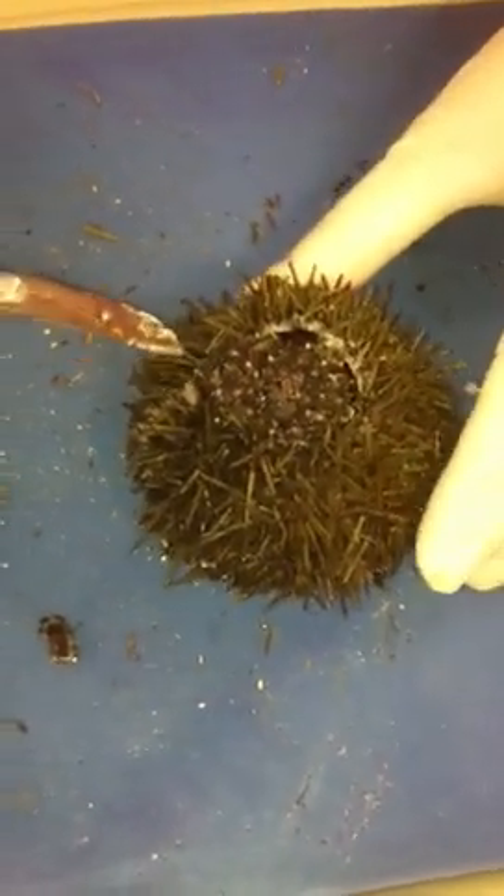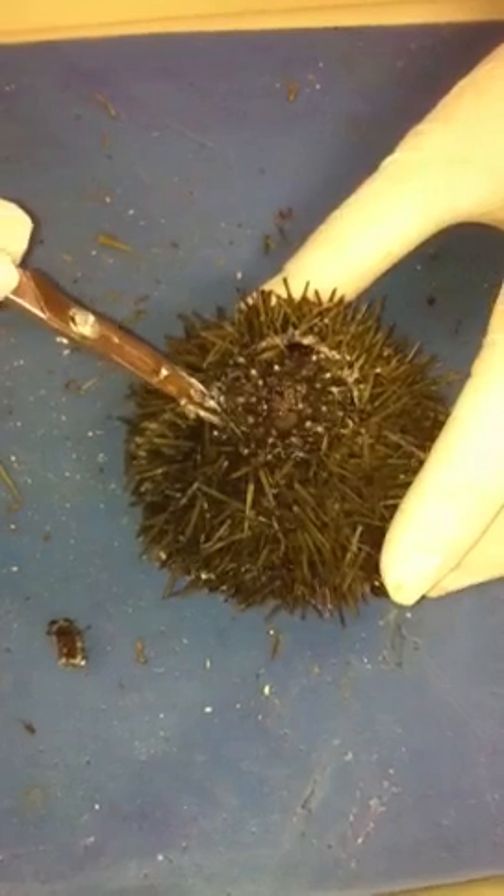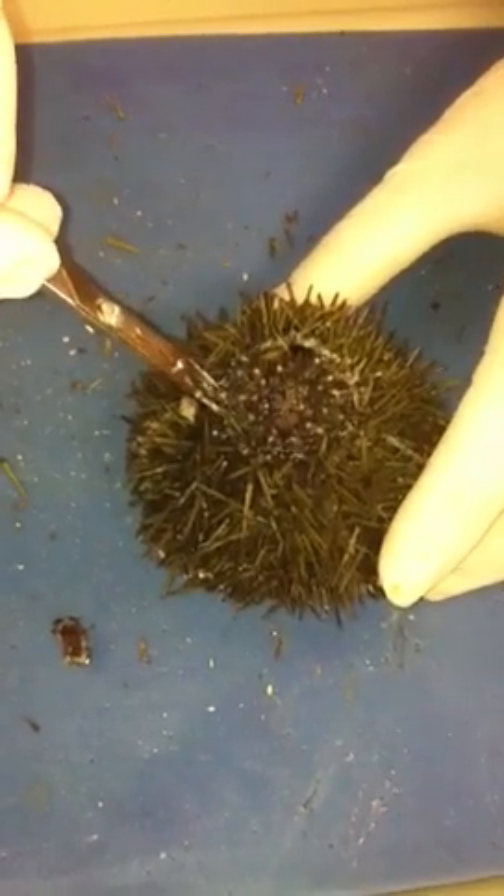In order to open up your sea urchin, what you'd like to do is insert your scalpel. It will take a little bit of pressure.